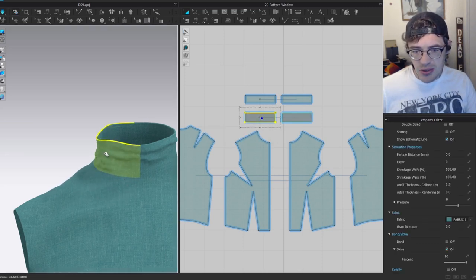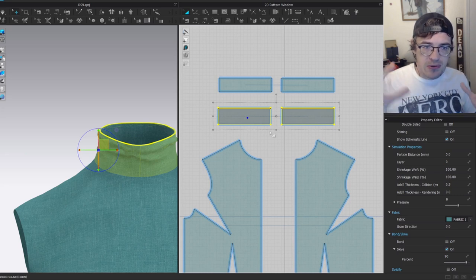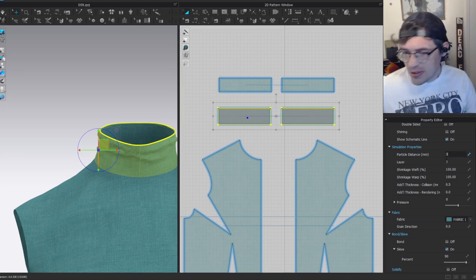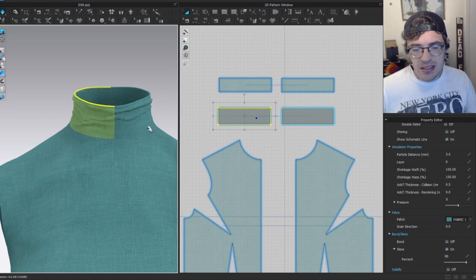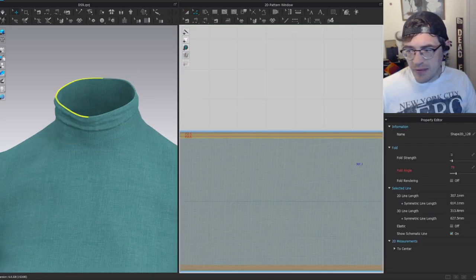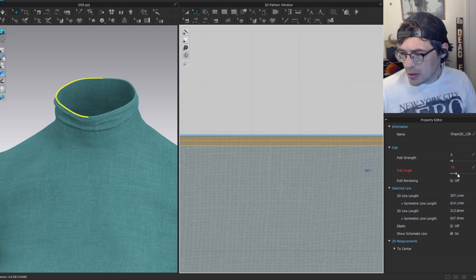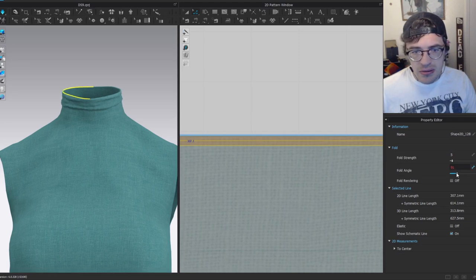Applying skiv didn't change much because with much smaller, more delicate wrinkles you need to turn particle distance down quite a bit to see the effect. I'll turn particle distance down to three. Now you can start to see the wrinkles are small. When you turn skiv on you may need to readjust the fold angle on the collar to make it fit correctly.